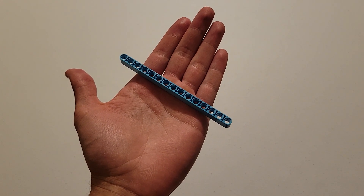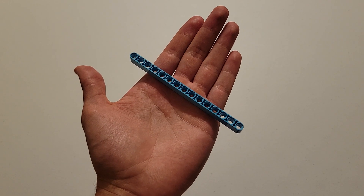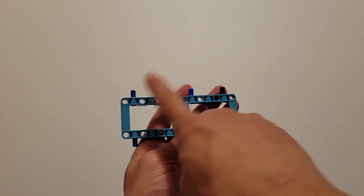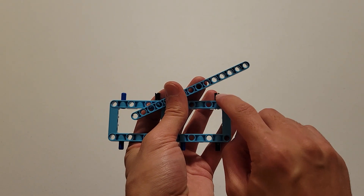Now you'll be needing a size 15 blue beam — you know it's size 15 because it has 15 holes. And now what you're going to do is insert that beam onto these four pieces right here, making sure that the second hole gets attached to this black pin.